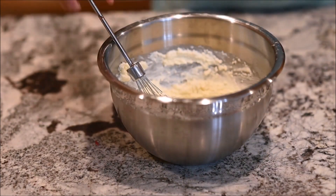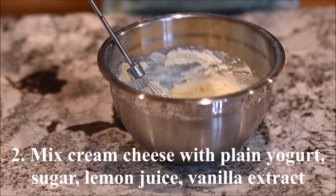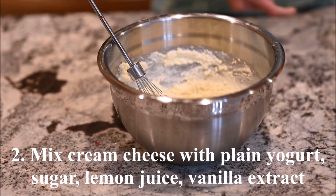Mix the cream cheese with the plain yogurt, sugar, lemon juice, and vanilla extract.